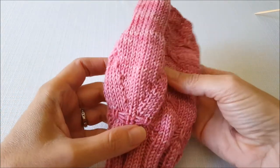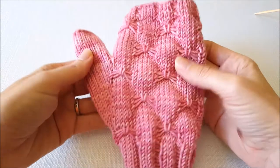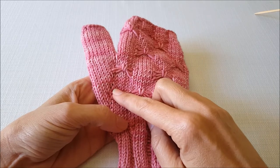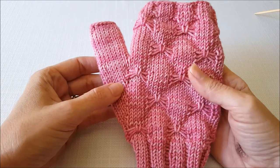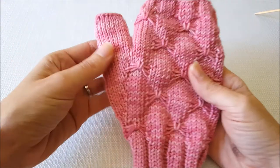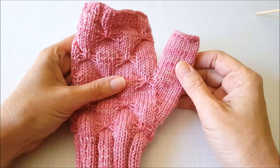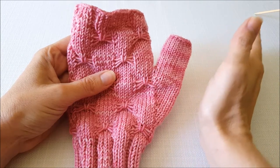To do this increase I like to use a raised increase or a make one increase. As you're working your mitten you'll knit across to wherever your thumb gusset is placed. The first increase is called an M1L or a make one left, because the increase stitches slant to the left. Then you knit your stitches across the thumb, and on the other side you do an M1R or a make one right, because the stitches will slant to the right.